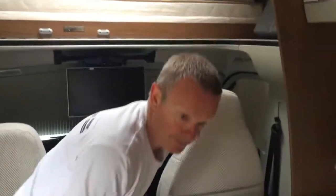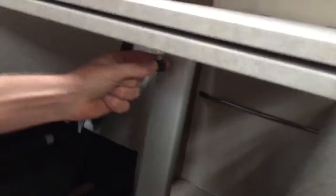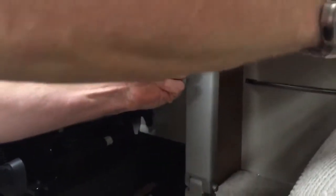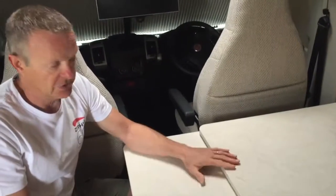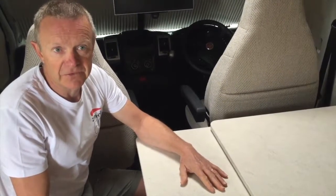One other thing to mention: just underneath the table here is a small knob which you pull, and that allows this additional part of the table to slide out, giving you some extra space should you have extra guests in this area.